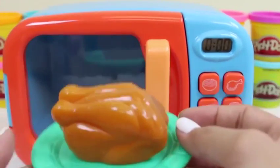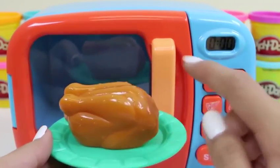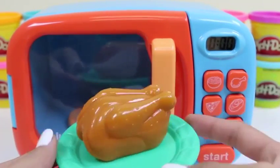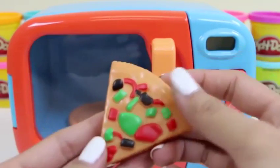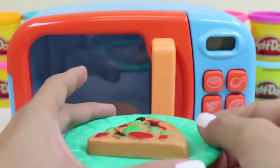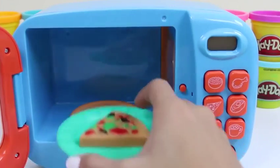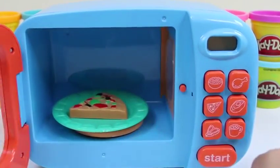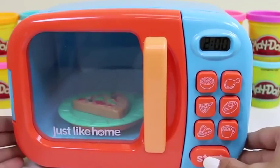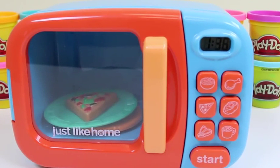Be careful when taking it out - it could be hot! Let's do our pizza next! Some people like cold pizza, but I prefer to warm mine up! The microwave has the pizza button! All you do is click that and press start! It's pretty easy!